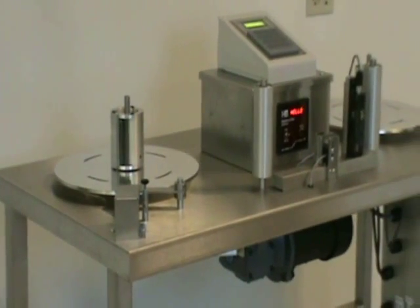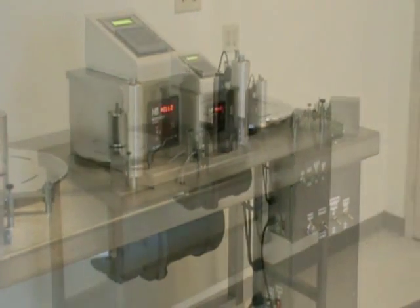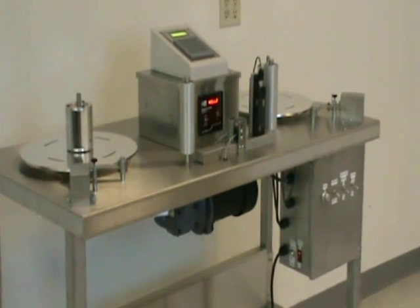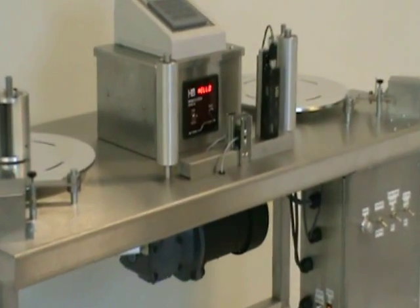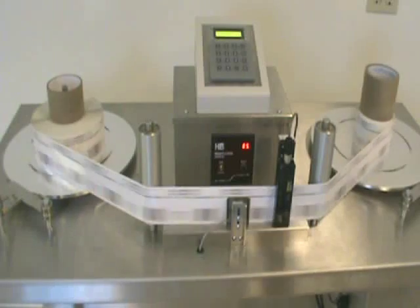Our machines come standard with 13-inch fixed-label discs and 3-inch core chucks. Larger sizes are available. We use mechanical core chucks, eliminating the need for pneumatics and making relocation of the machine as simple as finding the nearest power outlet.